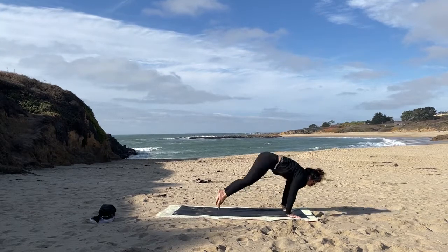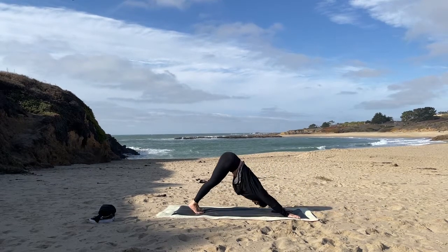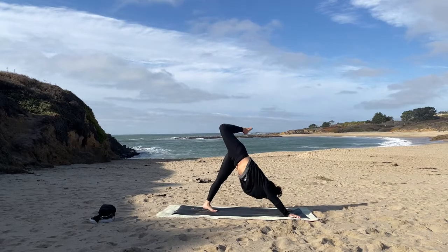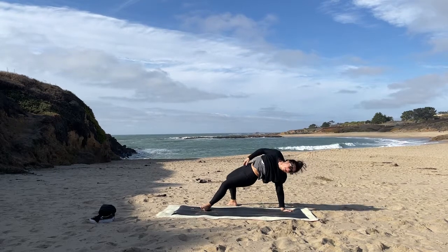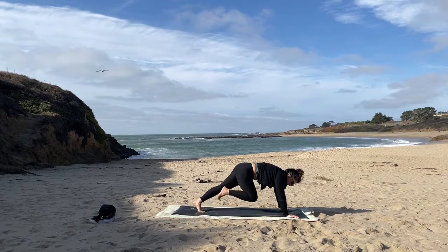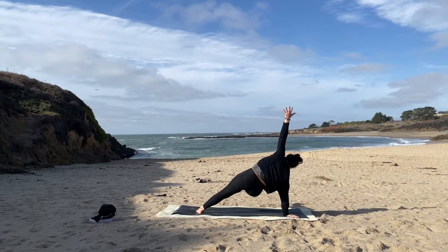Step, walk, or float to plank. Chaturanga. Up dog. Down dog. Right leg rising — bend the knee, open the hip, flip if that's within you. Coming around — right knee to left elbow in your plank. Bring it back to the right elbow, take it back to the left. Side plank — right foot kicks out to the left. Sweep it through, three-legged dog.